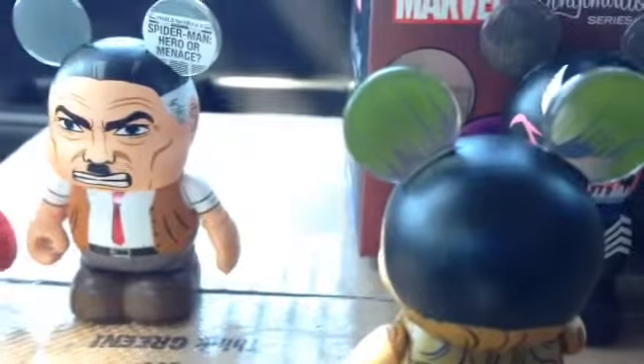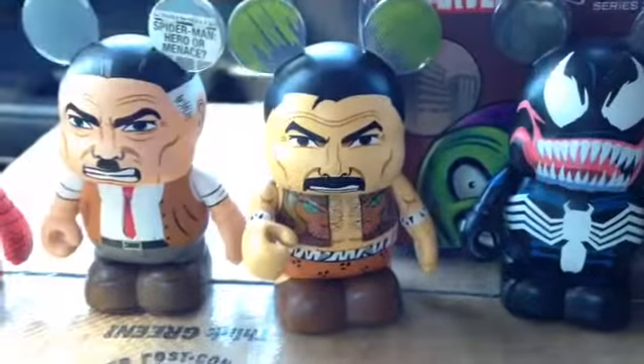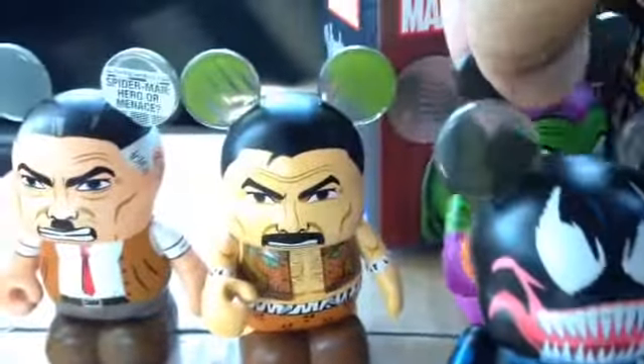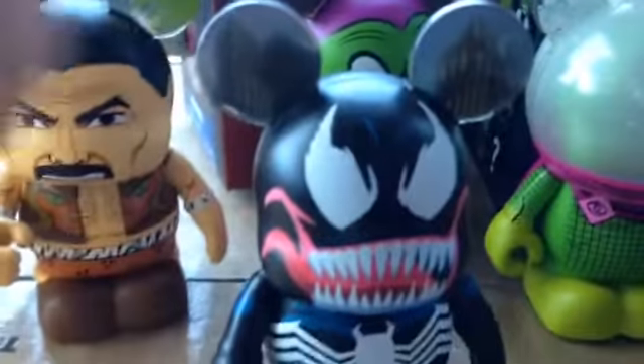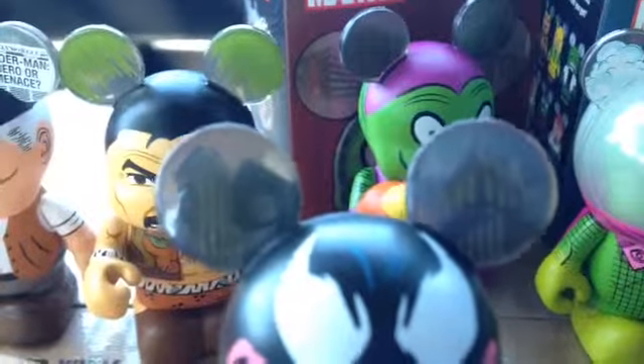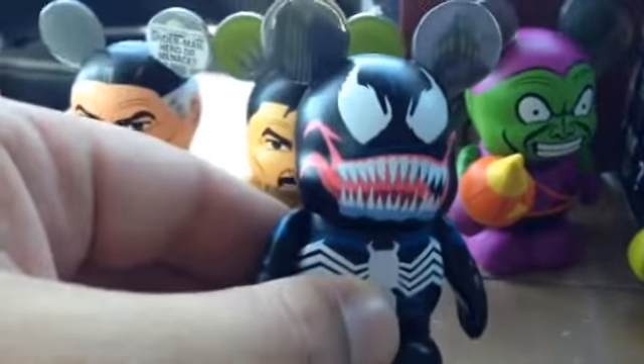We'll get to those in a moment. The standard ears, again, are a pretty boring use of the ear space on most of these — a lot of copy and paste. As we look at the Lizard, there's not a huge difference there. Then we've got Venom, who seems to be a fan favorite so far. He's got ears very similar to Spider-Man's — just the buildings in them, no webbing this time. The tongue coming out of the mouth is very cool.